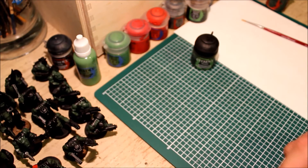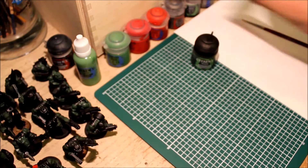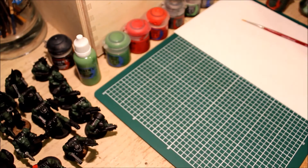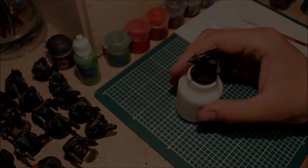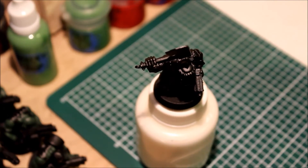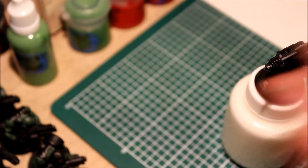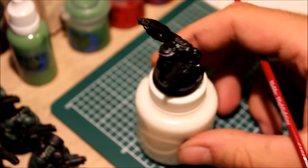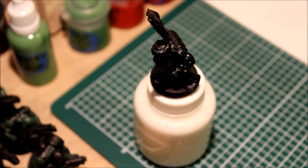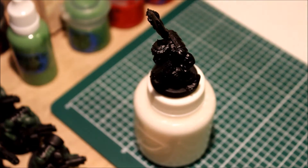You could probably use Agrax shade, but I like the Camo Shade — it keeps the green as opposed to giving the orc a brown wash over the top. You could use Agrax, but I prefer Camo Shade. Alright, so we'll start with this fella. This part is fairly straightforward — just put the green on all the bits you want green.